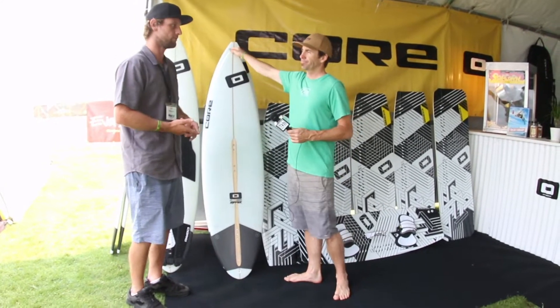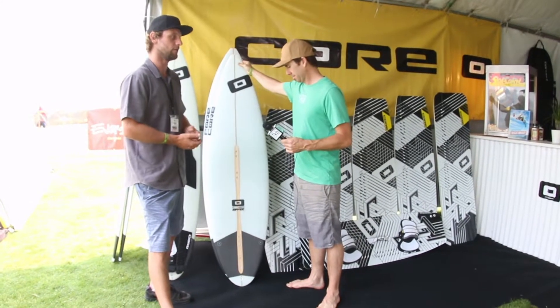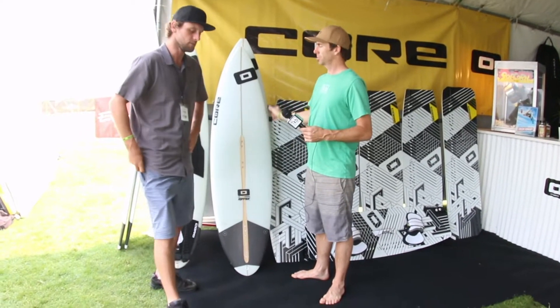We've got two different fin options to buy. One is a more traditional plastic fin, and then we also have FCS 2 Accelerators that are carbon fiber — those are an option as well.